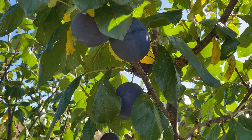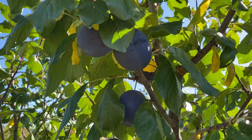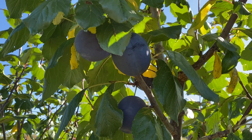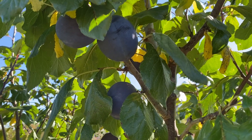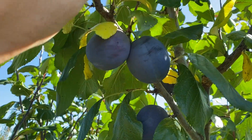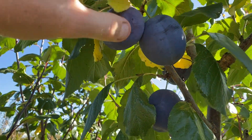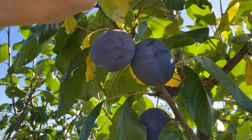It's October 12th, 2023, and this is President plum, one of the latest plums I have to ripen up still hanging on the tree. It's the most black knot resistant plum there is, or one of the most — President seems to show the most resistance to black knot fungus.